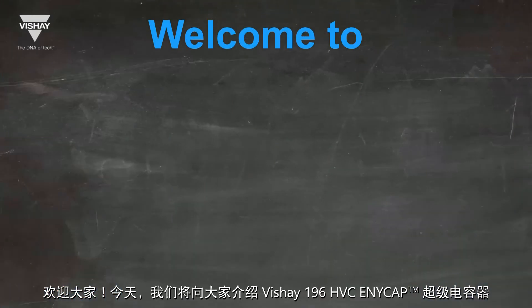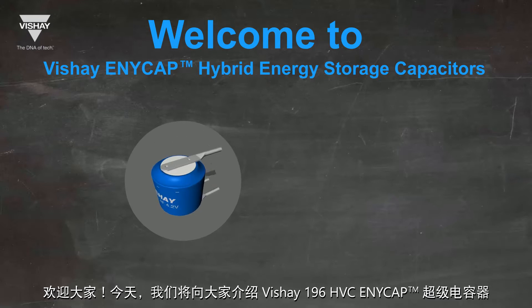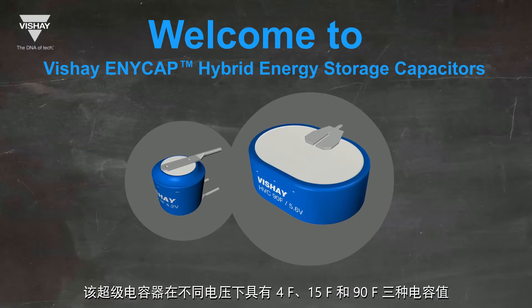Welcome. Today we're introducing Vishay's 196HVC AnyCap Supercapacitor. The 196HVC is available with capacitance of 4 Farad, 15 Farad, and 90 Farad in different voltage ratings.